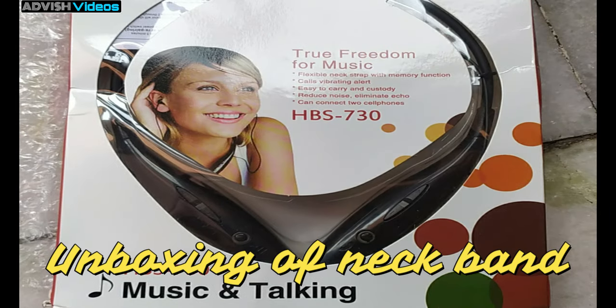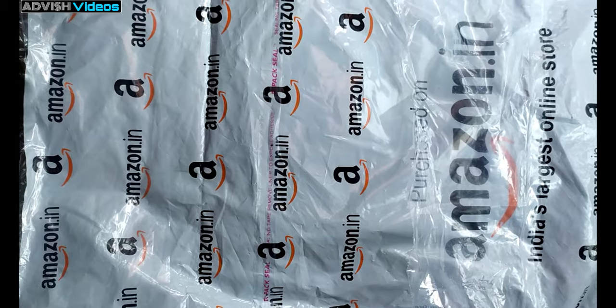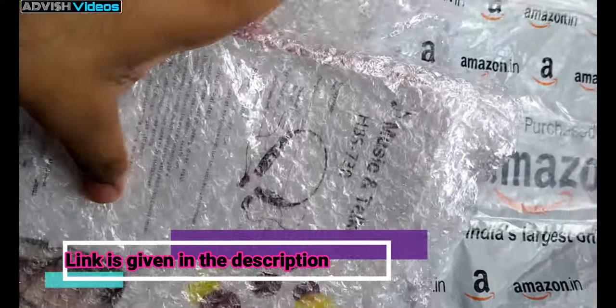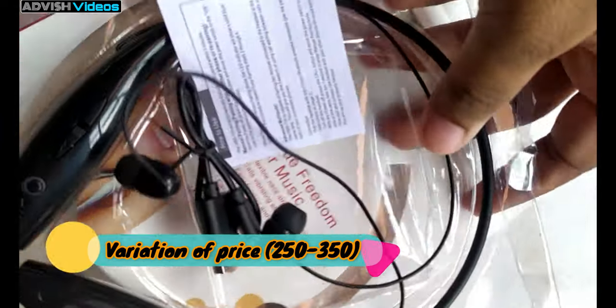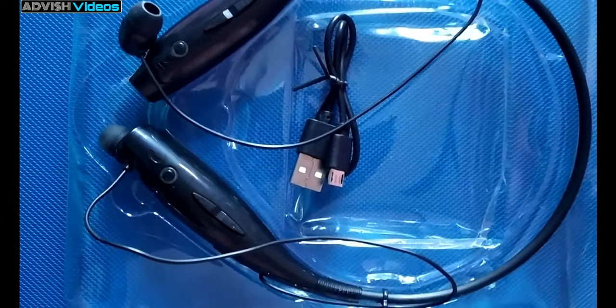Today I'm going to show the unboxing of the TechFire HBS-730 wireless neckband. I bought it from Amazon — I have given the link in the description, you can buy it from there. It mainly costs around 250 to 300 rupees, which is very less, and I think the quality is very good for such a cheap price.